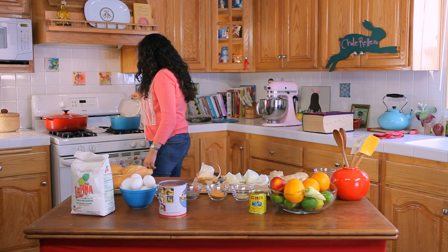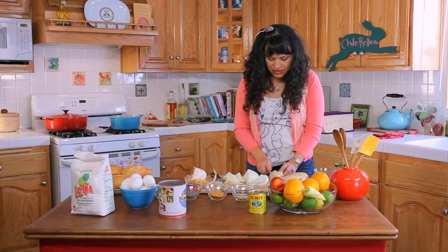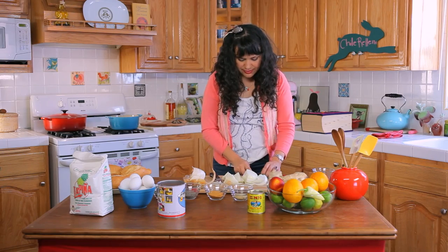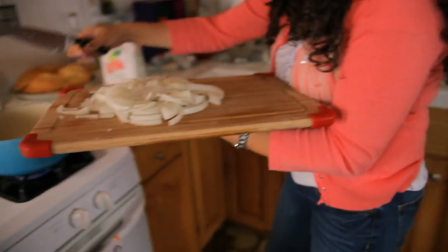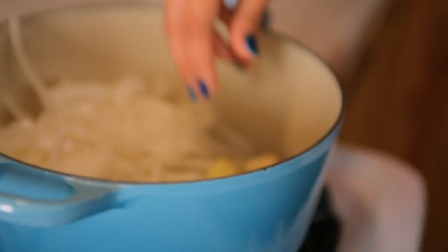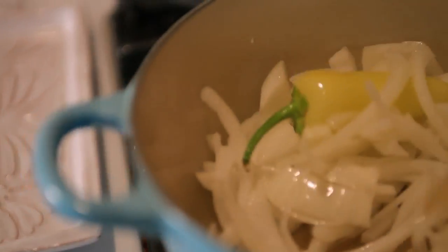Let that oil heat up a bit and then we're just going to cut off the little ends of these garlic cloves here — I don't like the little ends, they bug. We're also going to throw in a huerito chili into our sauce as well. It sounds like the oil is heating nicely. It's a very simple sauce. I wouldn't serve my chile relleno unless I had this sauce. The scent will be so fragrant and delicious.